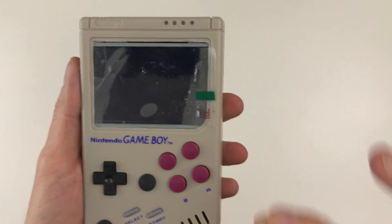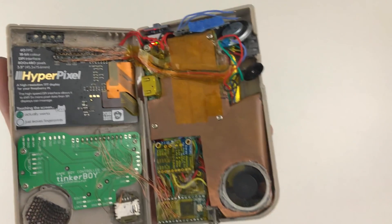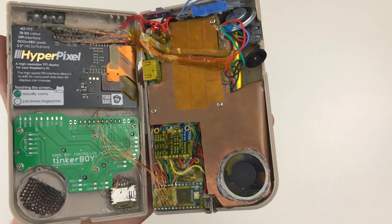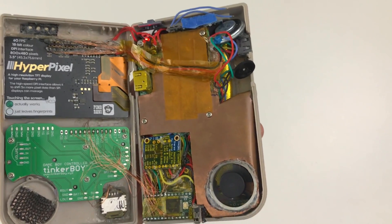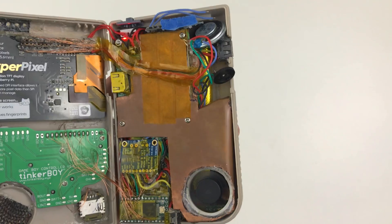One of the biggest annoying issues is going to be the Teensy controller. I had a lot of trouble with it — it still doesn't work 100% perfectly. Multiple button presses don't respond the right way, and there's a little bit of lag sometimes. I have to take that out, rewire it, and reprogram the whole thing. I'm not a programmer, so I had a lot of trouble with it — none of the default sketches would work for me anyway.